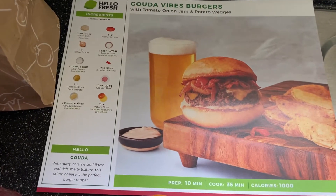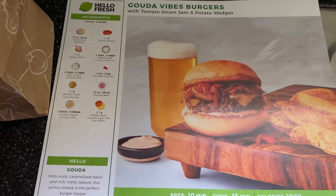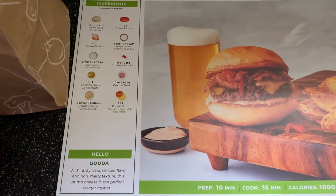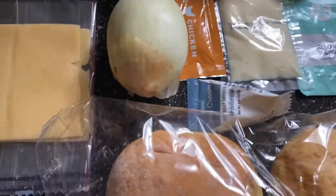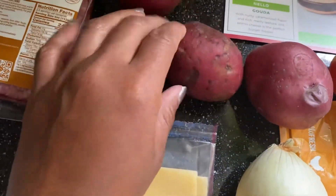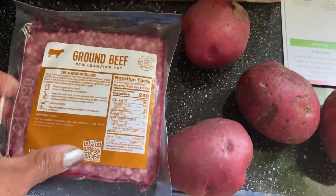This one is the Gouda Vibes Burgers with tomato, onion, jam, and potato wedges. They have provided literally everything that is needed to make this. You do see the ingredients — let me scroll through so you can see those. They even have the slice of cheese, which is optional. Potatoes are pretty decent, as well as your ground beef.